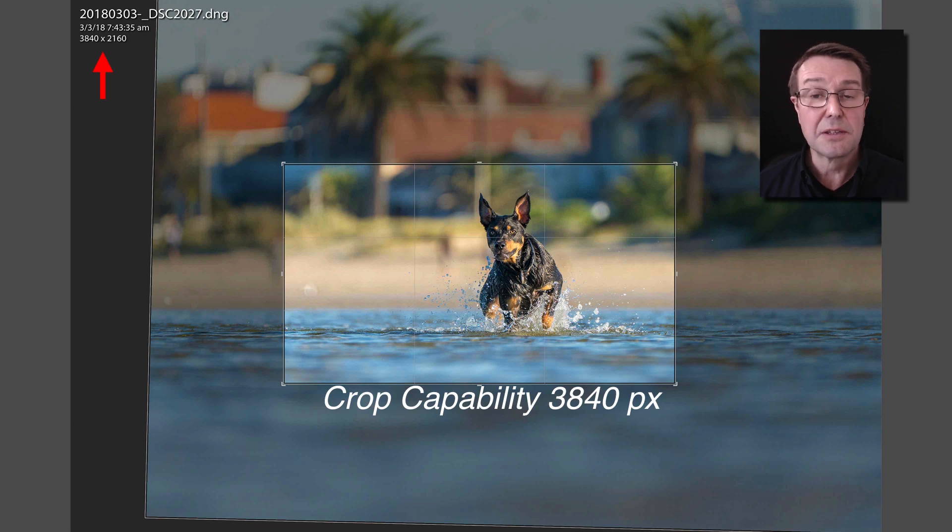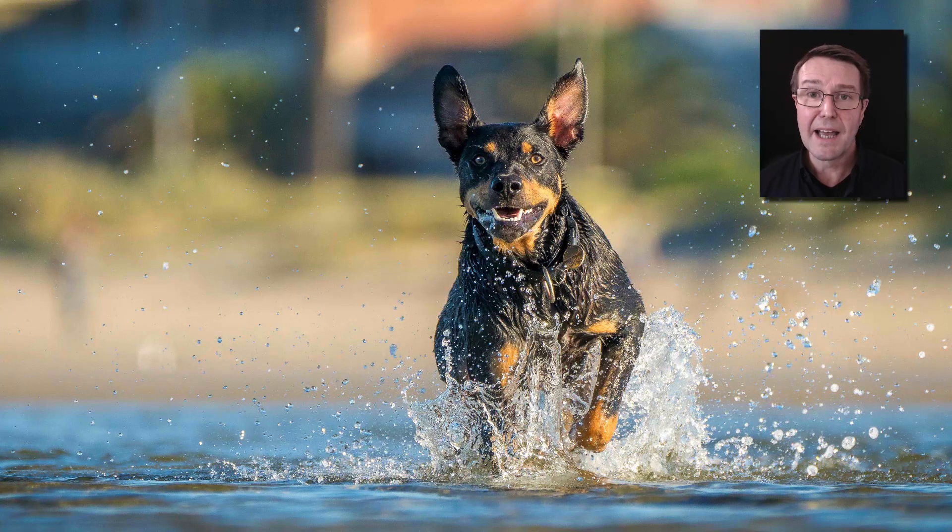Even if you can't get very close, remember we can still crop in post-production. If you are cropping, just keep an eye on pixel resolution. There are 3,840 pixels on the longest dimension of a 4K screen — it doesn't matter how big your TV is, whether it's a 70-inch TV, there's still going to be 3,840 pixels on the long dimension. So as long as we don't crop too aggressively, we're going to have a very sharp image to display on those screens. That is the resulting crop from that image — we might have cropped in a long way but we've still got more than enough pixels for super quality, and you can see the camera tracking beautifully as this dog charges towards me through the shallow water.